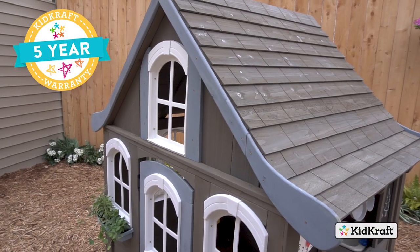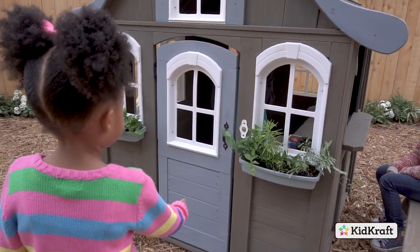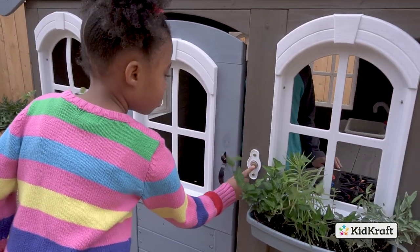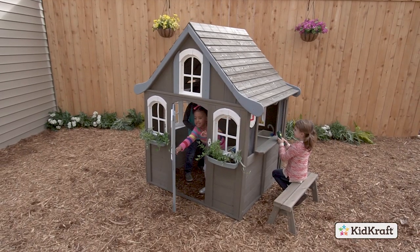Our limited five-year warranty will give you the peace of mind every parent deserves. Made to love and built to last, the Forest View 2 Playhouse by KidCraft is designed to be a favorite play destination in the backyard for years to come.